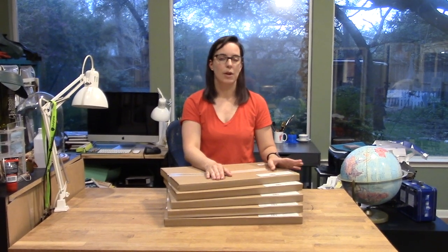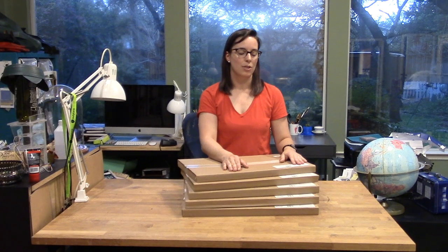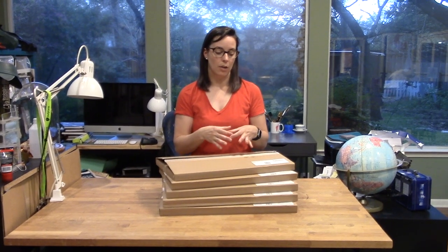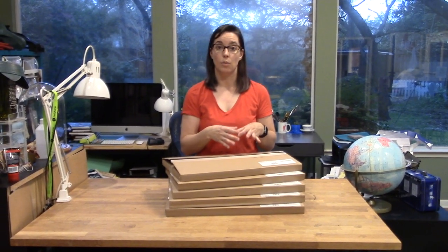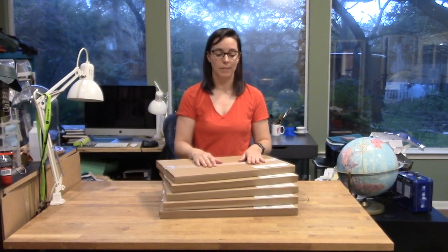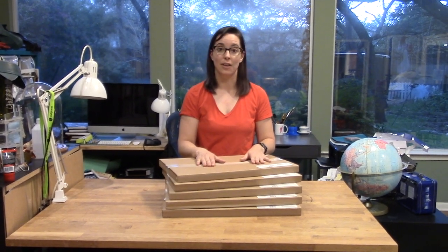I'm going to do a quick overview of all of these materials and show you what they look like, and then I'll do an in-depth video for each one to show how it engraves and cuts by cutting one of my sample swatches, and then doing a project with each one to see how it works overall.